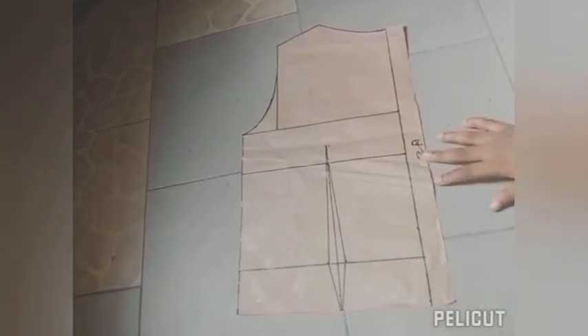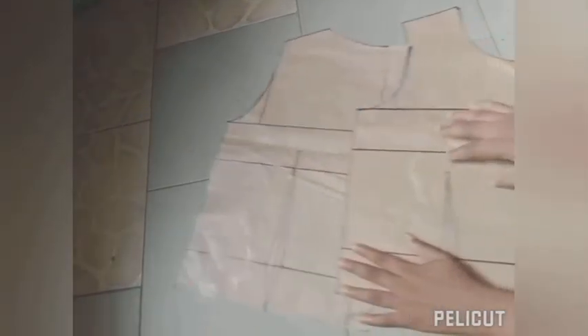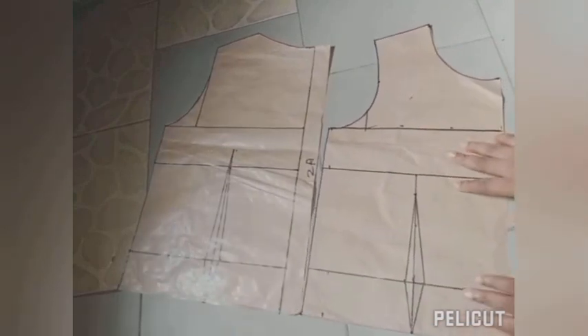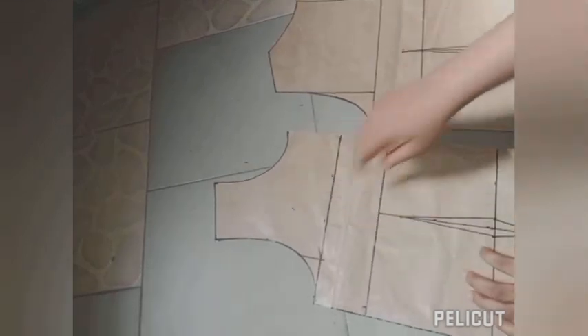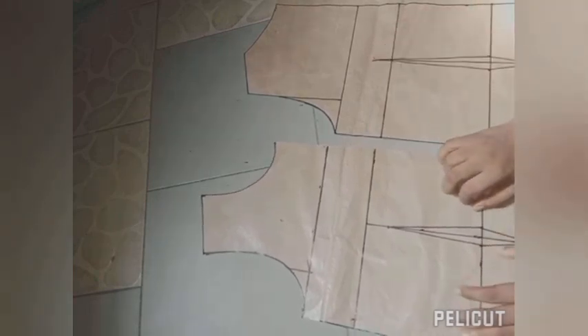After tracing the armhole and measurements, notice that the back and front armholes are not the same — as mentioned, to prevent front bulges we make the front armhole deeper than the back. This is basically it for the bodice; there's not much difference between the two. This is the front and this is the back. If you like this video please subscribe, like and share, and drop a comment below.